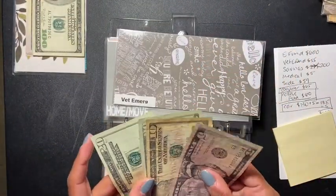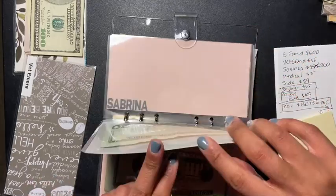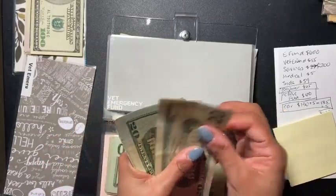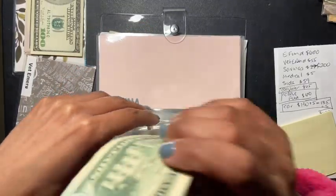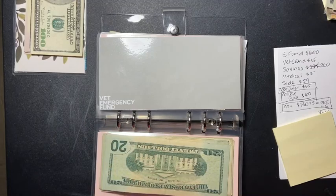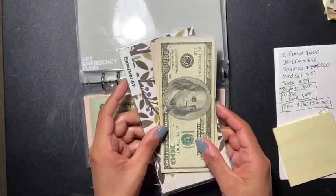My vet emergency — I'm going to leave this. My dog hasn't been feeling too good so I'm placing this inside his envelope so I don't have to come out of pocket too much. Now he has twenty, forty, sixty, seventy, eighty — eighty dollars in the vet emergency envelope. I'm also going to be doing trackers again, placing them in here so I know how much I'm putting in and taking out.